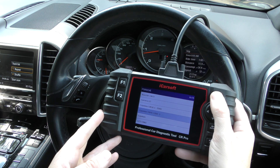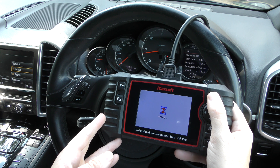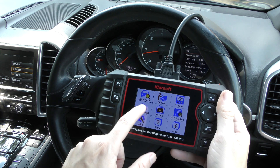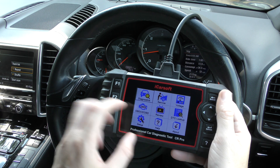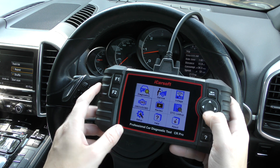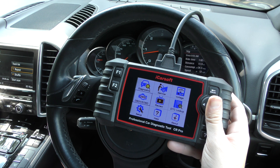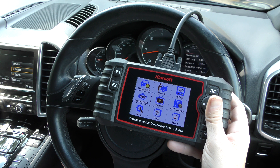Is it a touch screen? It gives the impression that it's a touch screen, but it's not. You have to use the toggle buttons on the side to navigate through the menu. Touch screen systems are available but they're generally much more expensive — made by Autel, for example.